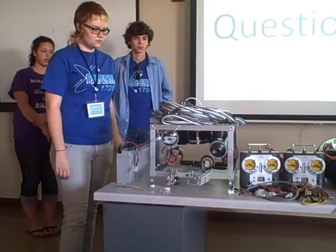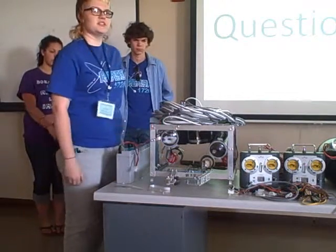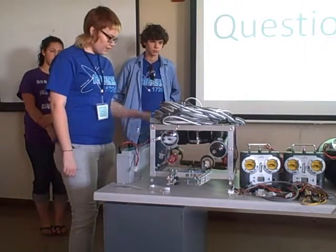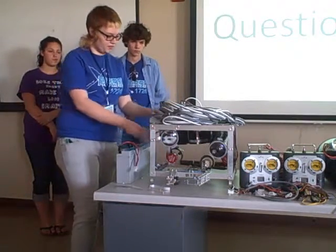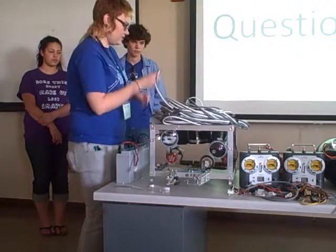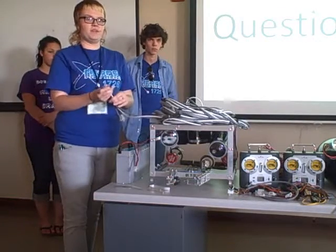So the gray cable is a multi-conductor cable? Yes. How many conductors are there? I believe there's six. And then the white cable? The white cable is for our video. You can see the connector here. So that will plug directly into our DVD player, which we're borrowing from the typewriter repairman.